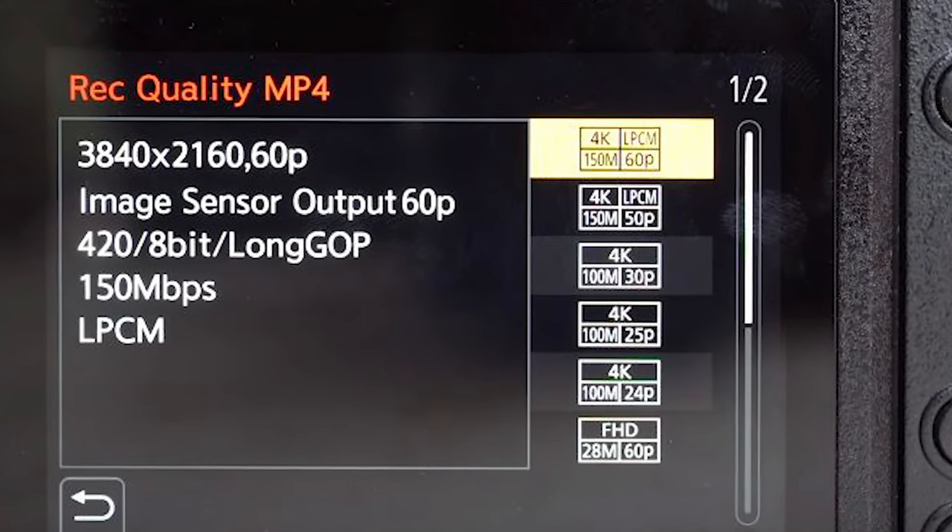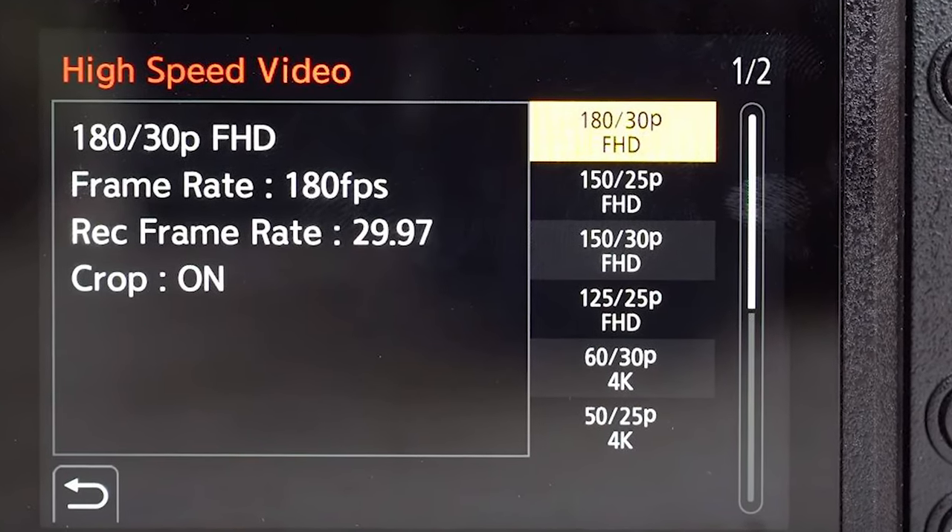A lot of people have also been talking about the S1 for its video capabilities and not just its photo capabilities. Impressively, the camera shoots 4K at 60 frames a second and it also shoots 1080p at 180 frames per second, providing you with some beautiful slow motion footage. There is a drawback with the 4K 60 frames a second though, in that it does have a crop attached to it at the 60 frames per second. The S1R, which is the bigger brother to this camera, does actually shoot 4K 60 frames per second without a crop, so they have provided that, just unfortunately not in this model.